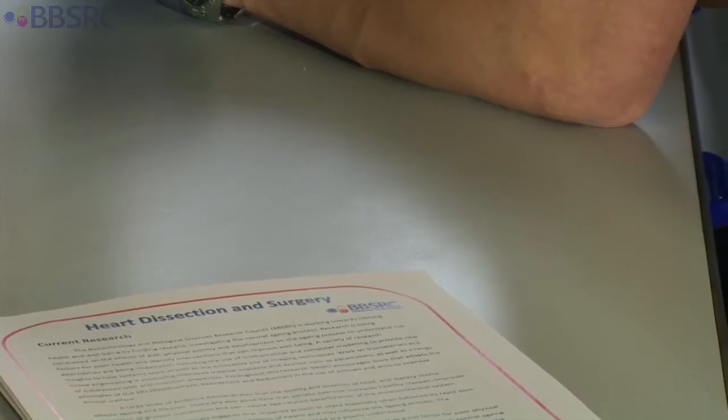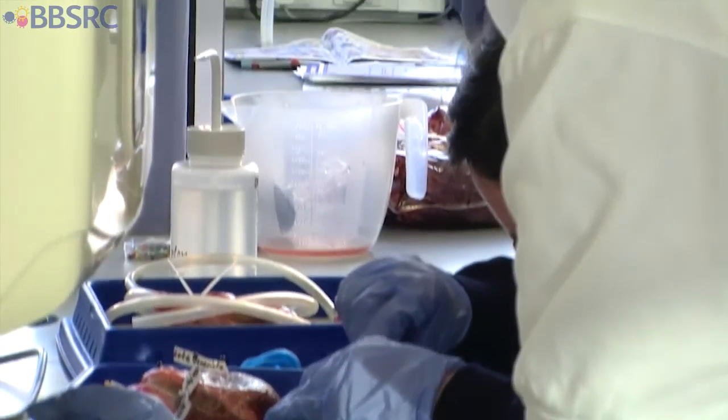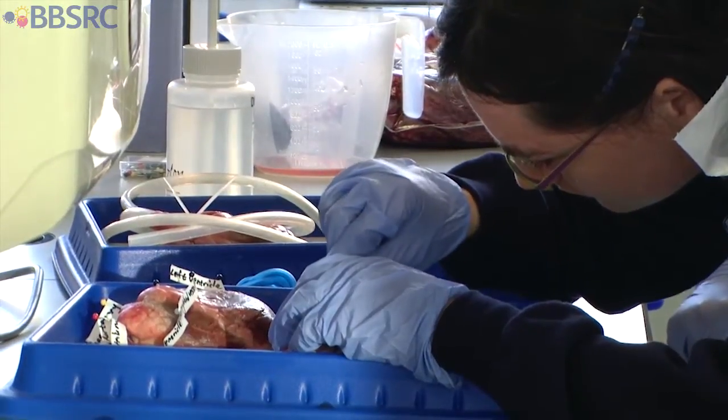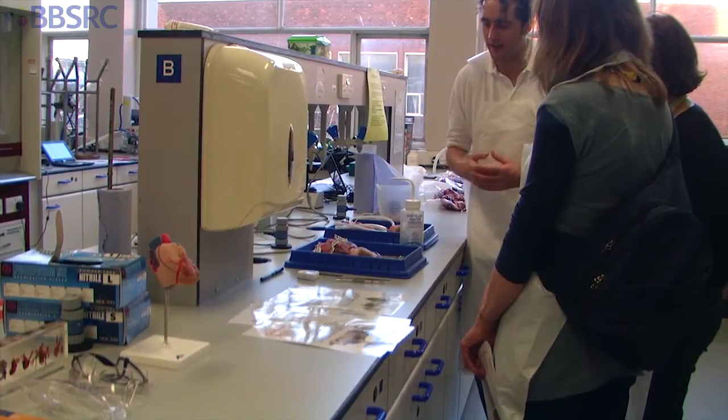Here today I've been helping the BBSRC with heart dissection. Sometimes hearts are damaged when you get them from the butcher's, so we've been working on a new part of the process where you can sew up holes in the hearts with dental floss and curved needles. Then you put water through the arteries and veins back through the hearts to see how good the repairs are. The idea is to encourage students to be more constructive in their heart dissection approach. I think it's gone really well today.